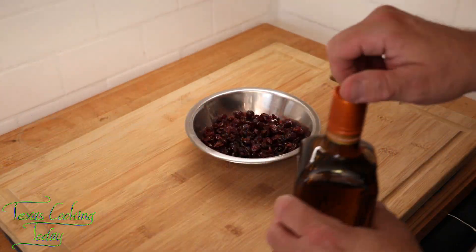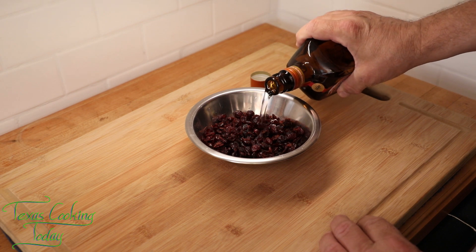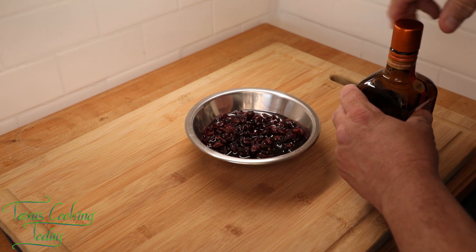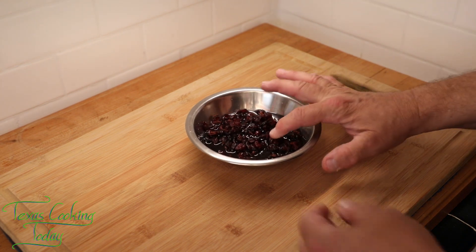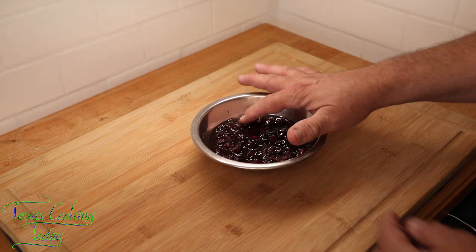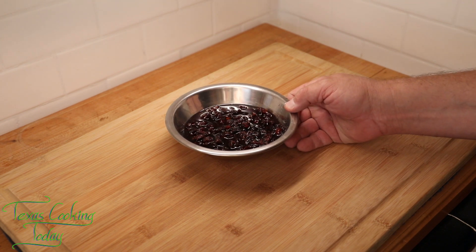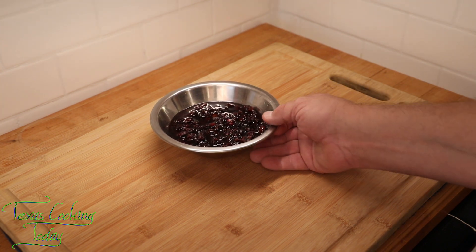We need to get these cranberries ready for the muffins first, so they have a little time to soak. I'm just going to pour some Cointreau over them — anything left over you can still drink and enjoy. I'm going to make sure they're all under the liquid and give them time to soak. The amount of time it takes to make my muffins will be just about the right amount of time for this to soak, so it doesn't have to be overnight.